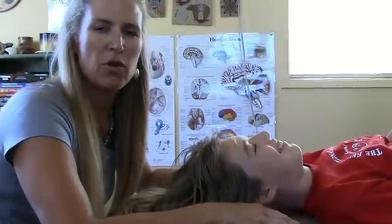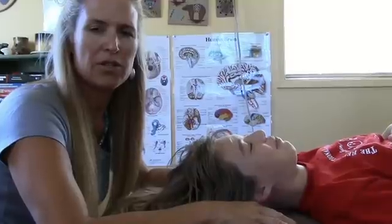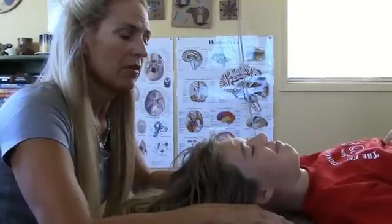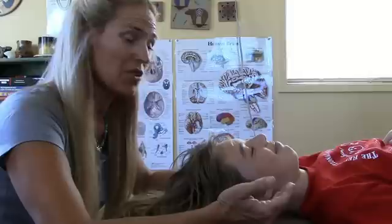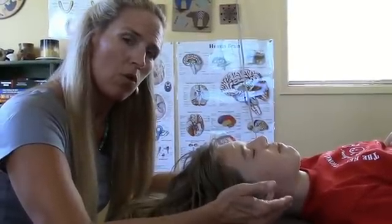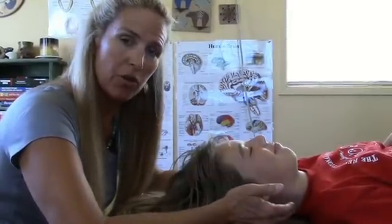My name's Karen Thomas, and for those of you who don't know me, I am a craniosacral therapist of over 20 years. I'm an author and I specialize in autism spectrum disorders. I know for moms it can be very challenging to know that your child needs some help and not always know what to do for them, so I wanted to show you just a couple of craniosacral holds that you can do on your own child. This hold is very safe.